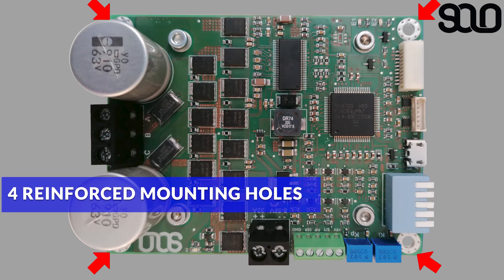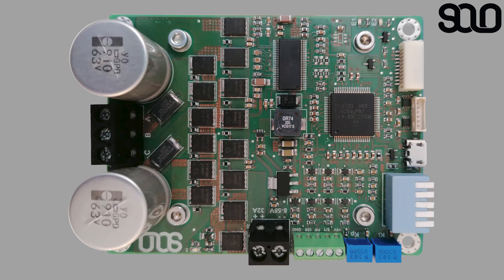There are also four reinforced mounting holes around SOLO, allowing users to mount it wherever they like.